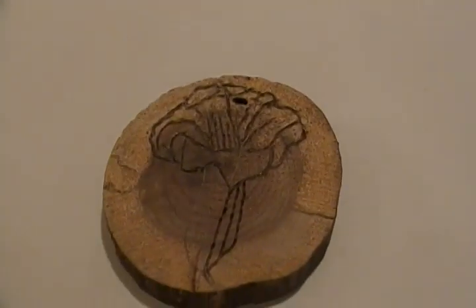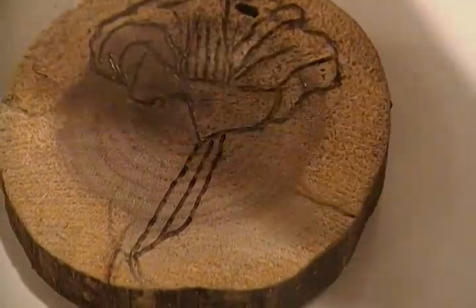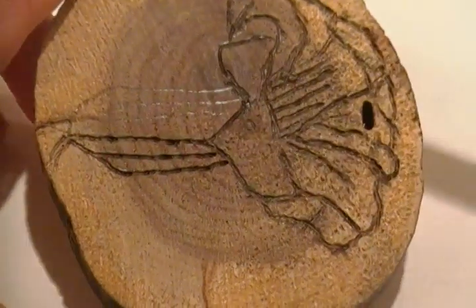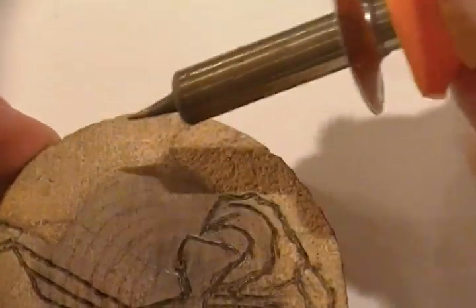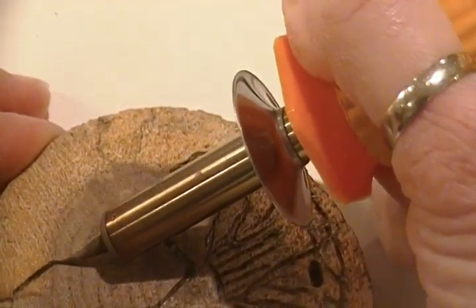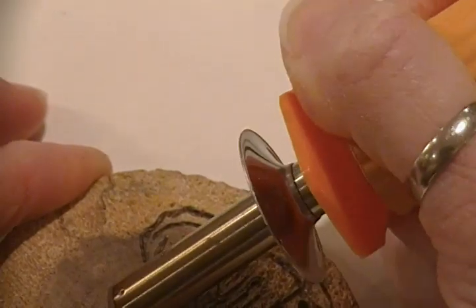I'm almost done with this flower and I'm making this for Martha — she loves lilies — and I'm making these coasters for her. You can see the pencil outlines that my daughter drew and you can see where I've been burning along the edge. So I'm going to finish this up in front of you and show you how this works. You have to push pretty hard — you can see it's smoking — and then go pretty slow. Trace along your pencil lines and it's really pretty easy.